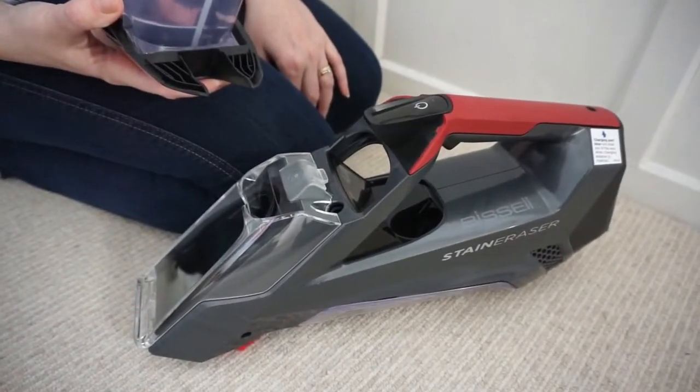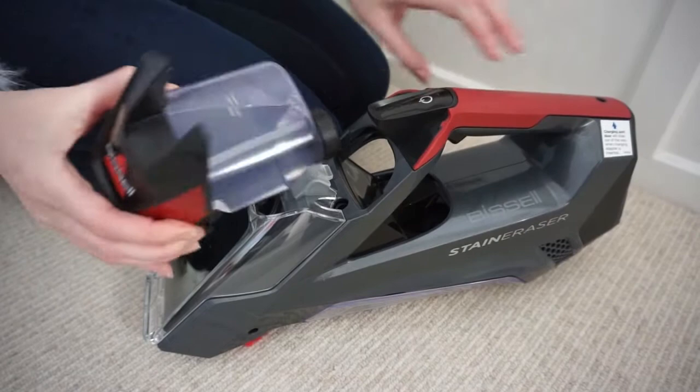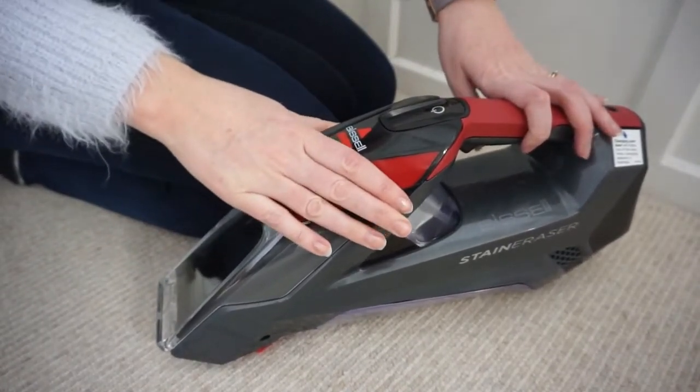Once this is filled up you can insert it into the little chamber here — it clicks in and you're ready to go and start using it.